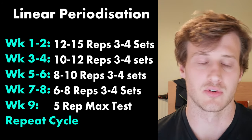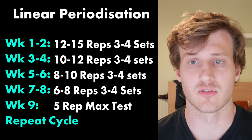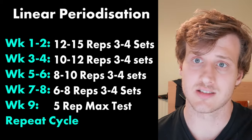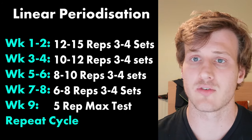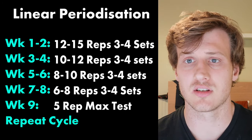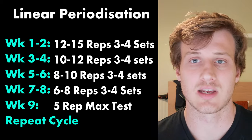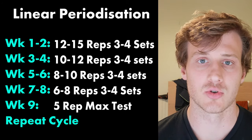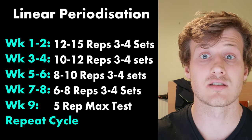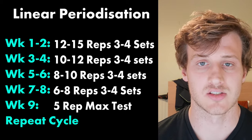Start at 12 to 15 reps for three to four sets for two to three weeks, then drop to 10 to 12 reps, then 10 to 8 reps for three to four sets, then six reps, then five, and go back to the start. When you go back to the start, that original weight is now heavier — meaning you're stronger. Whatever you couldn't do at first, you can now do with more weight, confirming you're adapting and making progress.